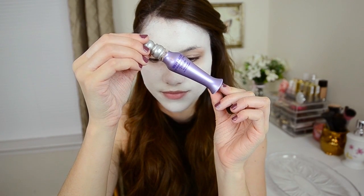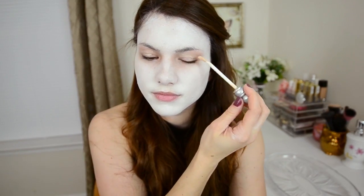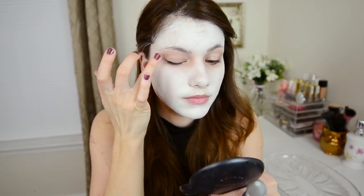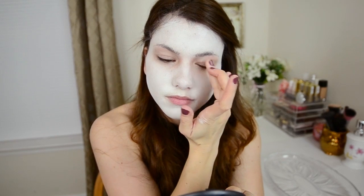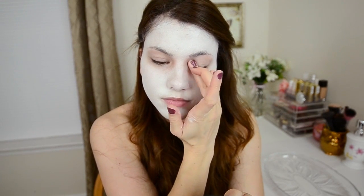The next thing you want to do is prime your lids. I'm using my Urban Decay Eyeshadow Primer Potion, which you can also get at Sephora. This is my favorite one — you can use whatever you like, but this is going to hold the eyeshadows we're putting on for the entire night so you don't have to worry about them coming off.